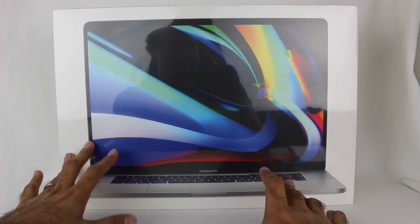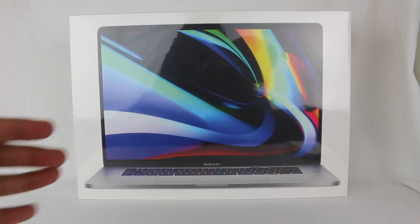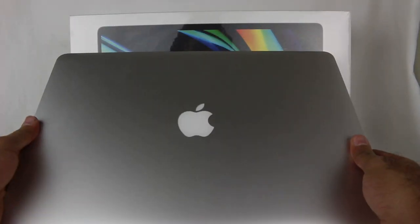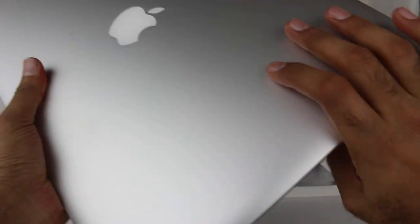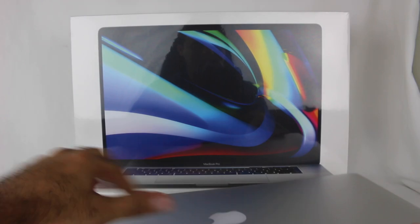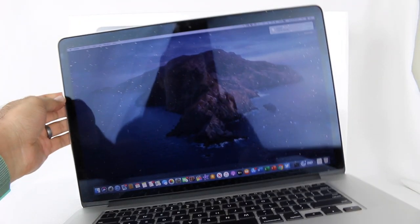The MacBook Pro that I have from 2013 worked perfectly fine. I'm actually going to be selling it, but here it is right here. It's in good condition. It runs perfectly fine, everything looks great.